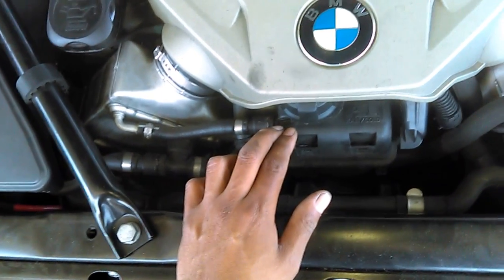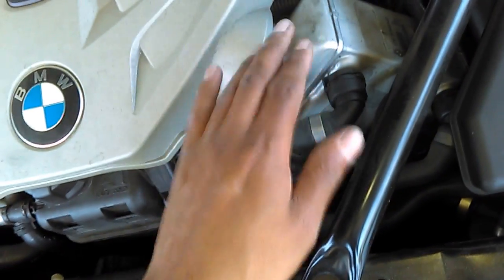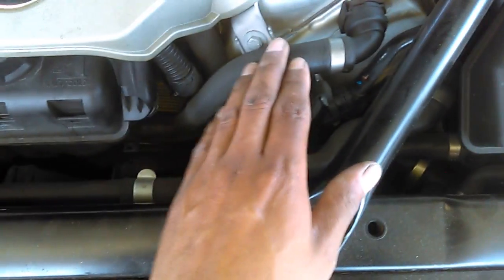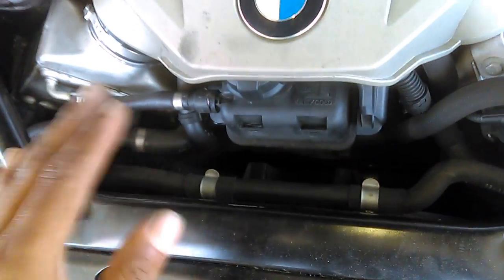This other coolant tank is specifically for your air coolers — this one here. The air coolers are cooled by water, so this is a separate tank just for them. It's a completely separate system with its own electric pump and its own radiator on the front — the one with the white stripes — which serves the air coolers.